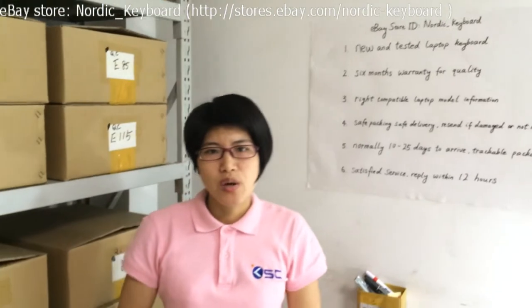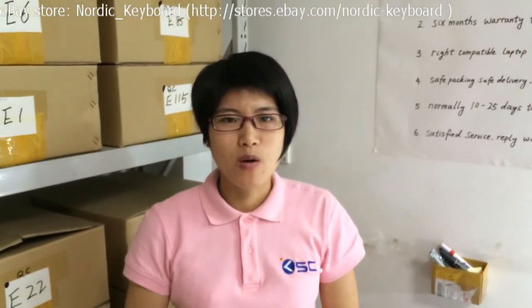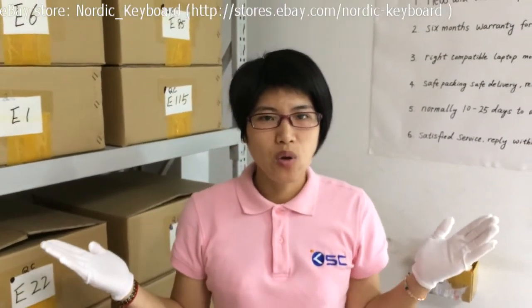Hope this video will help you know more about our keyboards. Welcome back to Nordic Keyboard — thank you!